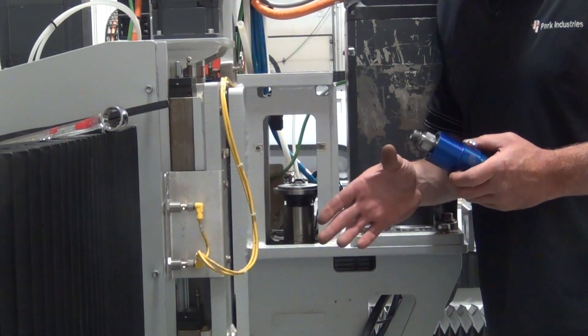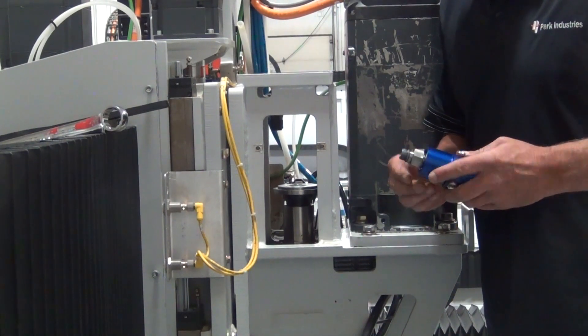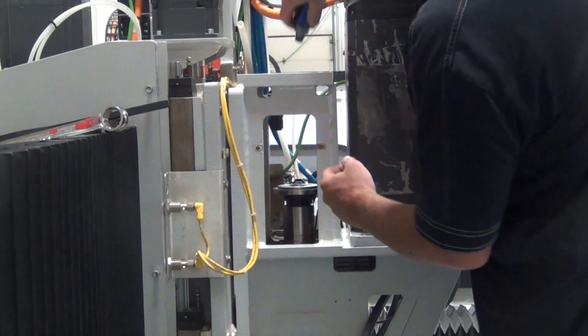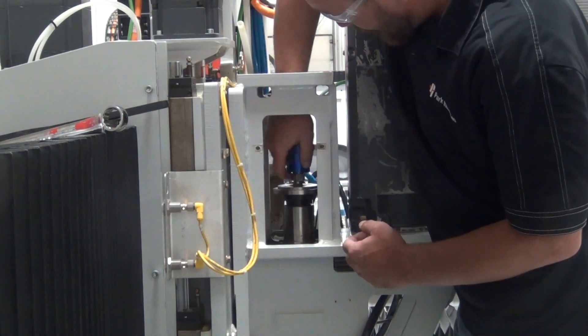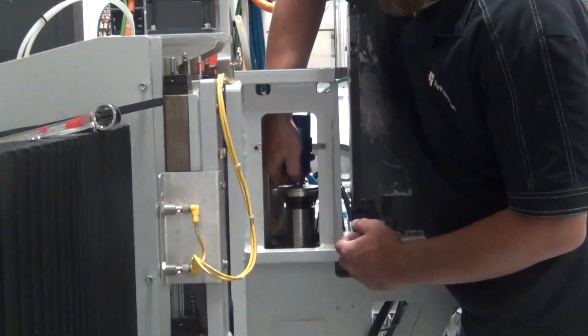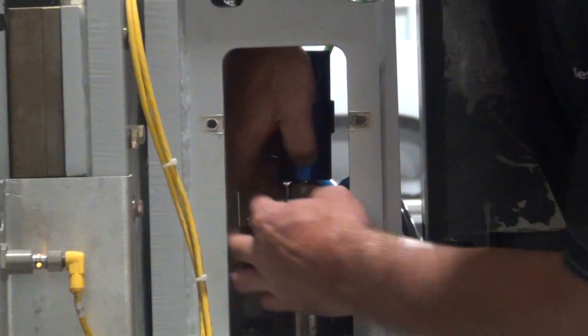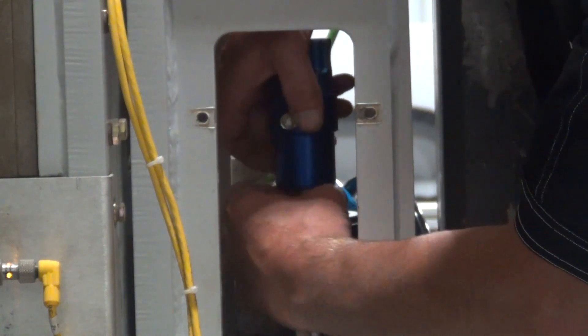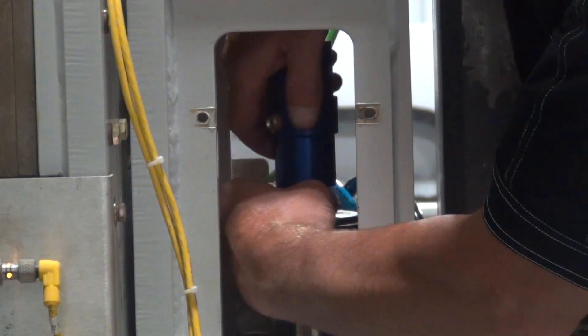When putting in your water union, make sure you apply anti-seize to the threads of the water union. Thread your water union in, keeping in mind it is reverse threads, so you are turning left-hand to tighten the water union onto the drawbar.